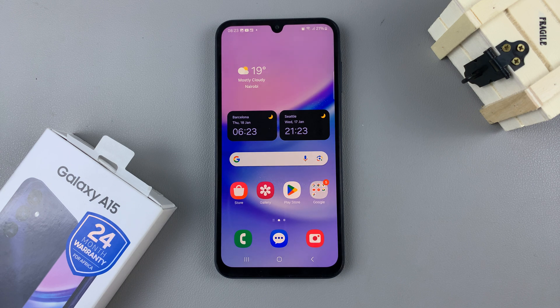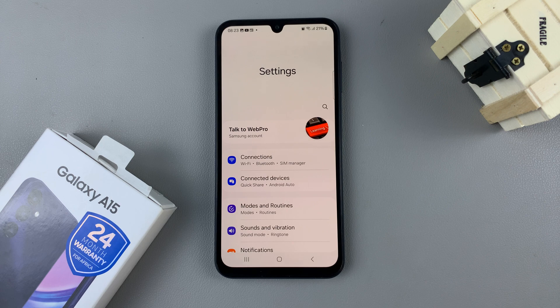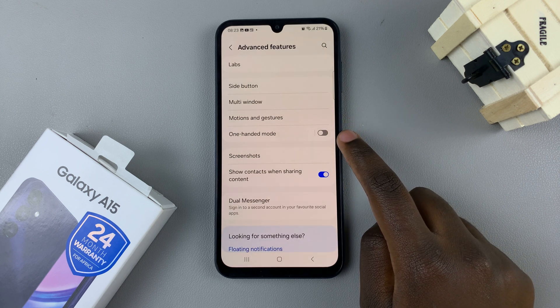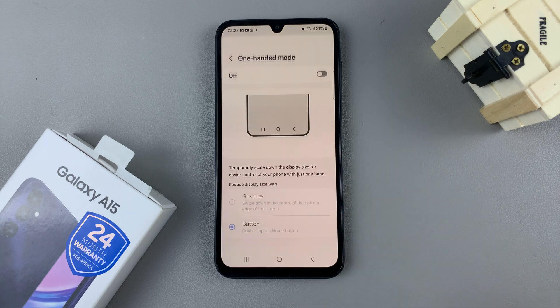In today's video I'll be showing you how to enable one-handed mode on your Samsung Galaxy A15. Open the settings app, scroll down and select Advanced Features. Next you should see the option One-Handed Mode — tap on that.